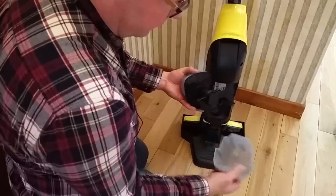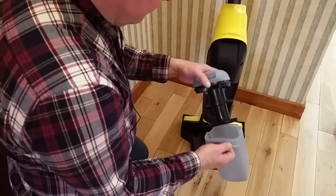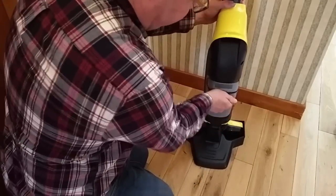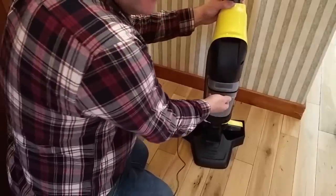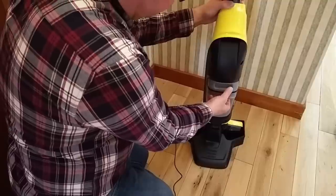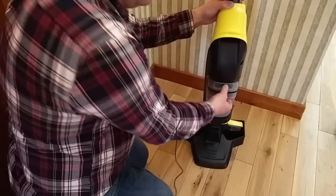This all comes out and you'll get the dirty water in there. Everything goes in quite nicely — it requires a bit of a tug, but that kind of reassures you that it's not going to fall out whilst you're actually mopping, or whatever the term is, cleaning the floors.